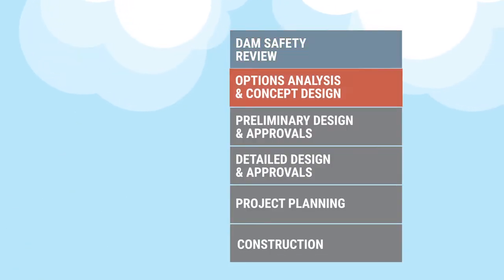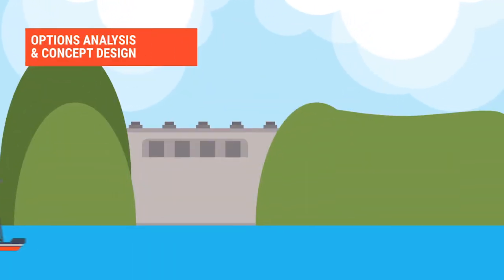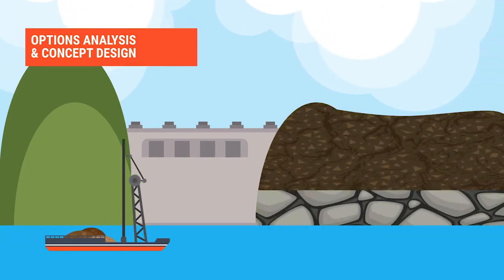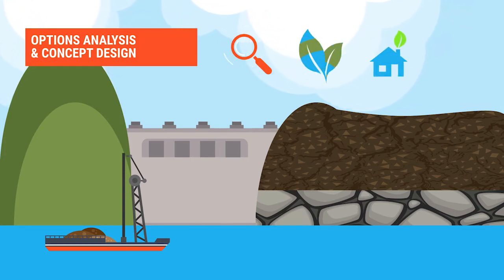The next stage involves identifying potential options for the upgrade. To do this, we may carry out geotechnical investigations and site-specific studies. We will also start assessing the potential impacts the upgrade may have on the environment and local communities.